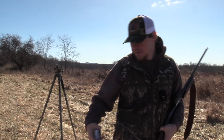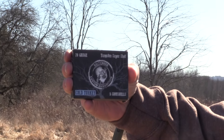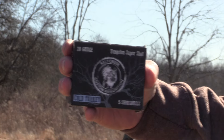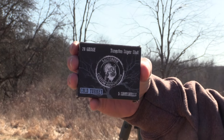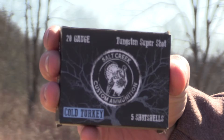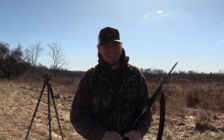Today we got the Salt Creek Custom Ammo cold turkey — a 20 gauge three-inch, one and five-eighths ounce of straight nines traveling at 1100 feet per second.